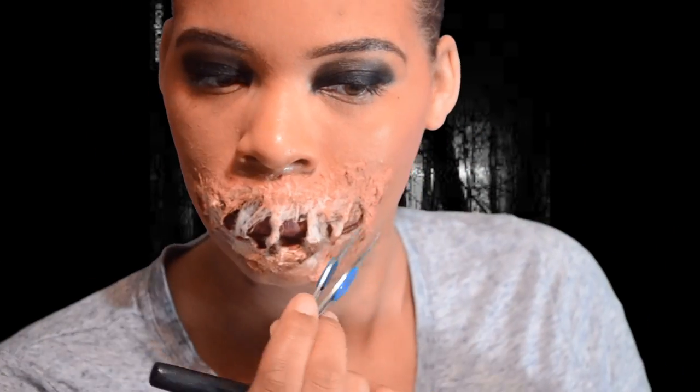Once it is dry, I go in with some foundation that matches my complexion. I don't know why this lighting is making me look orange, but I'll fix that in the next video. Here I'm just kind of spreading it apart and making sure the wound is visible.